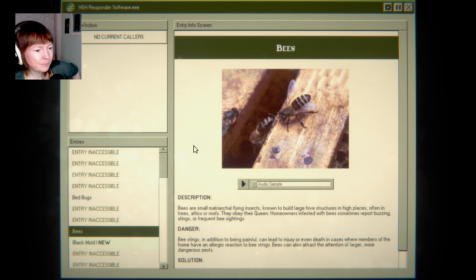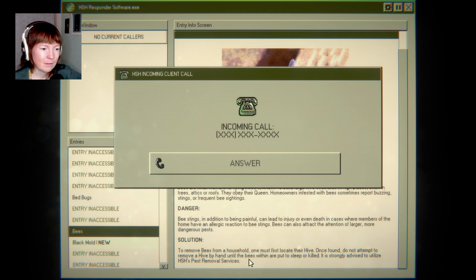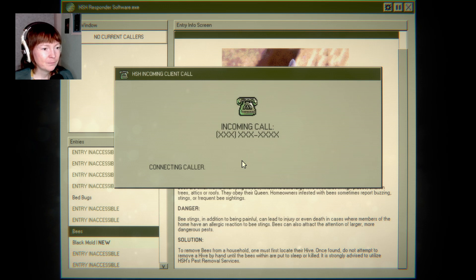Not the bees! Matriarchal flying insects, known to form large hive structures. Also I think it's really interesting that you actually get like proper household solutions.